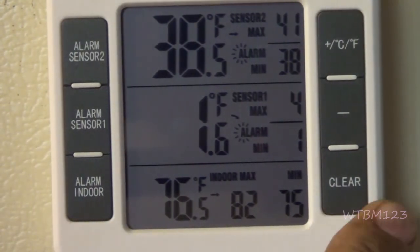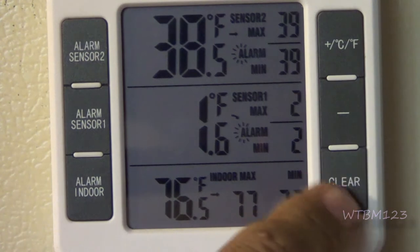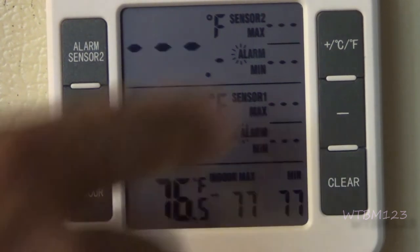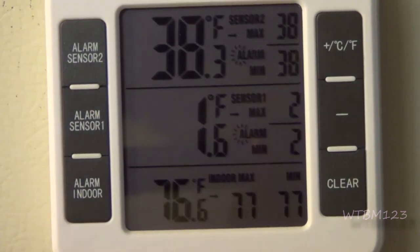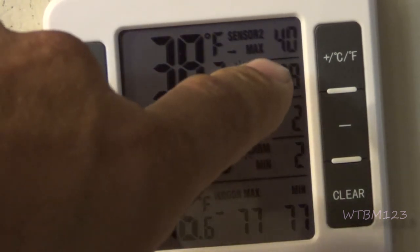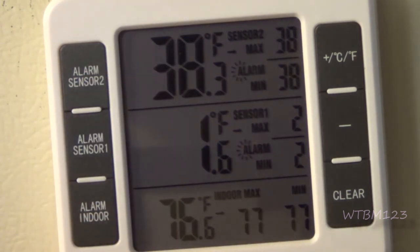Now what does the clear button do? If you hit the clear button once real quick, it erases all the history of the high and low. If you hold it long enough, it clears everything. Let it come back and read it, and then I'll see if it wiped out our high and low set for the alarm. So let's hold this — it kept my presets, the high and low that I had programmed in.